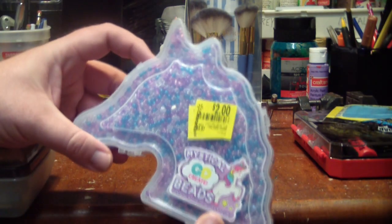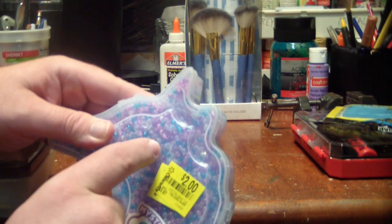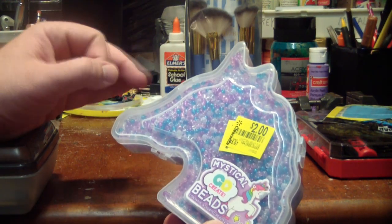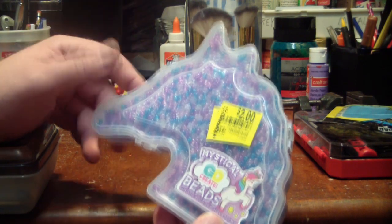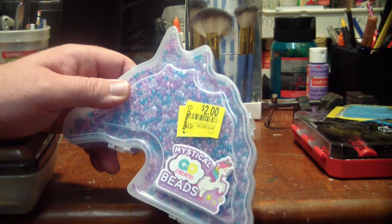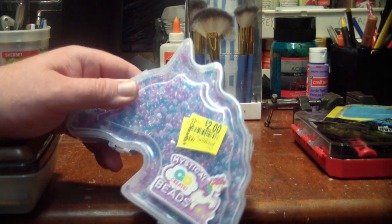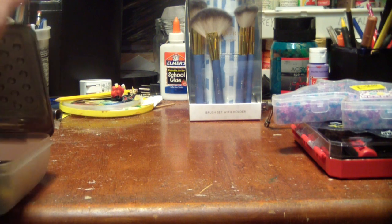Grabbed myself some more beads. I already got a ton, but these have the little mace head beads — the ones I use to make maces and weapons. The difference is the ones I already have are massive, and the maces they make are fine for ogres and giants and trolls. But for regular medium-sized characters, these are more like what you're looking for. And for two bucks, this is just a lot of very usable craft plastic for whatever project you're looking for.